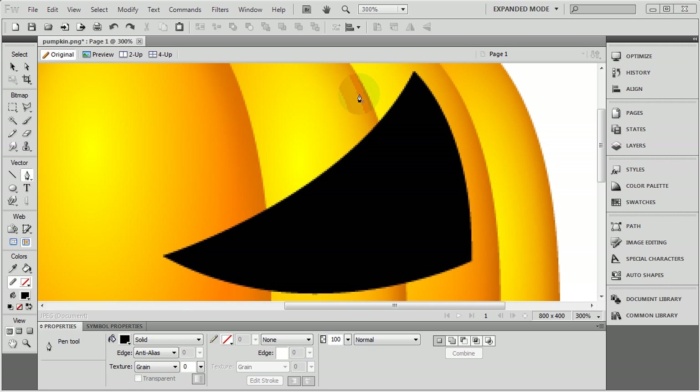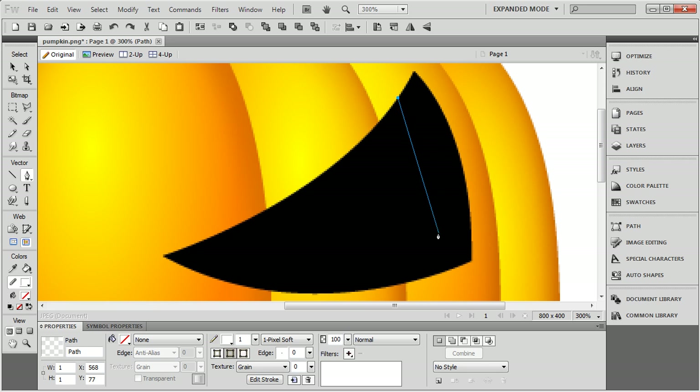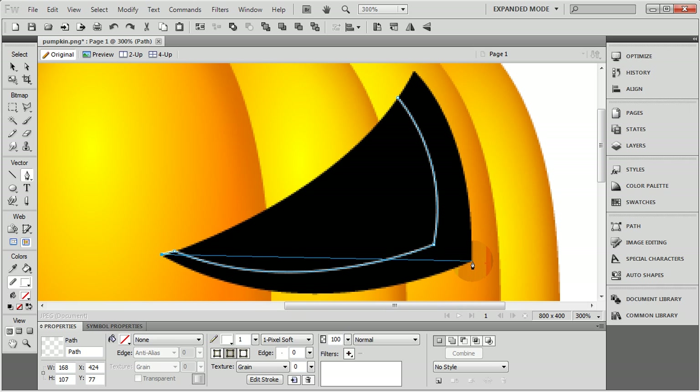Now let's grab our regular pointer tool again and highlight this black shape. Hold down the Control key on your keyboard and mouse wheel up to zoom in. Hit the white area to deselect everything and grab the pen tool again. Now what you're going to do here is really set the depth of the meat of your pumpkin. Click down right about here, let go, then come down somewhere around this region in the black area. Click down, hold, and drag until you meet the contour of the outside black line to the right. Then let go. Click down on this point to make a sharp corner point, then go right about here. Click down, hold and drag, make another contour to match that.